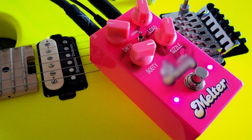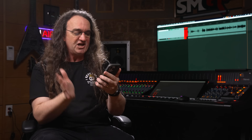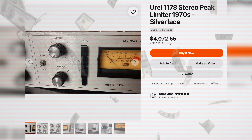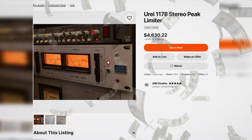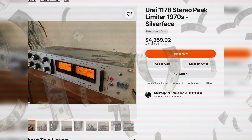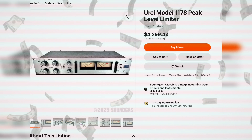I did a little digging on the gear exchange website otherwise known as Reverb to see what kind of prices we're talking about. A used 1178 — here's one going for an absolute bargain at $4,000. Here's another at $4,630, then $4,359, $4,500, $4,802, $4,299. Holy crap — so freaking affordable!